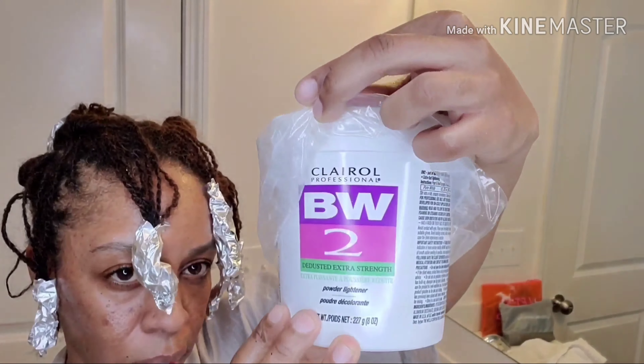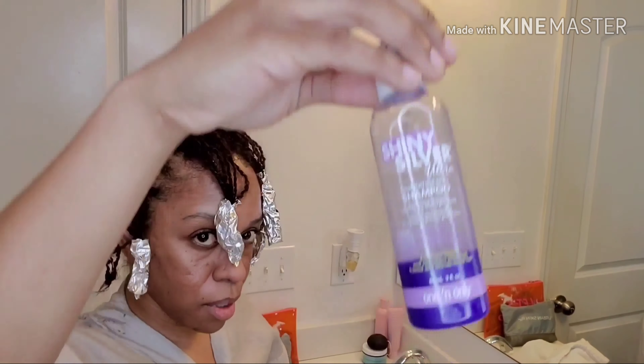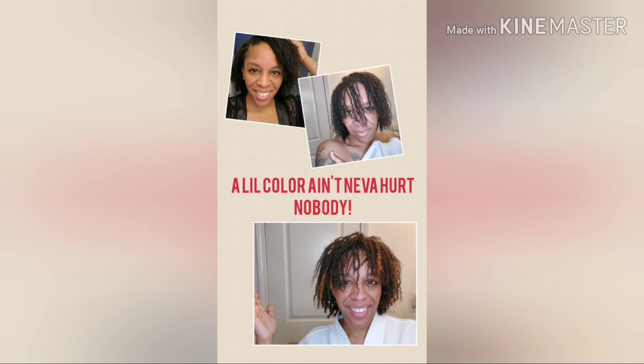Alright guys, this is the last one. I think we're good. Just in case you're wondering, this is the Clairol bleach and the developer that I'm using. And then I also have some silver shiny just to make sure it doesn't come out too brassy. Alright, I'm going to put my cap on, but here come the results, guys.